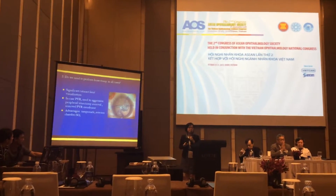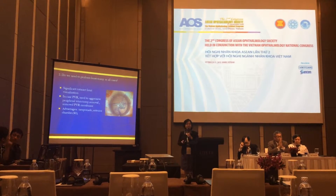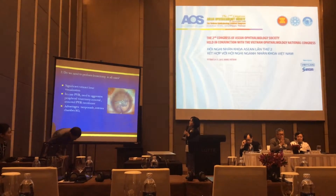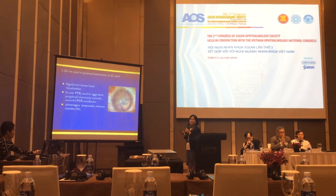In general, I do not perform lensectomy. I only perform lensectomy in cases where there is a significant cataract that limits my view. In cases with PVR, I need to remove the posterior capsule and membranes.